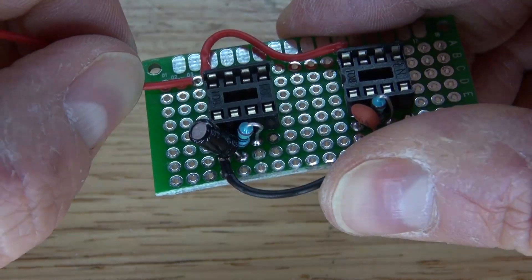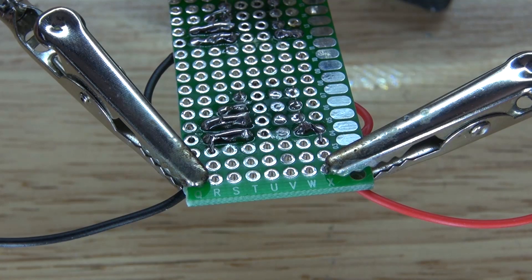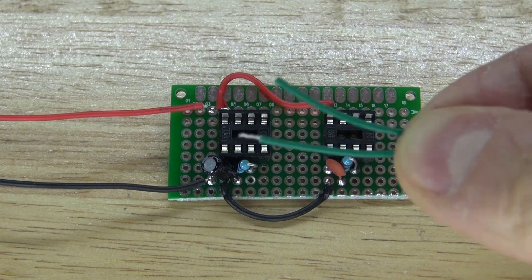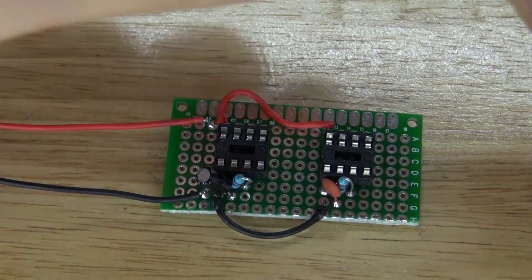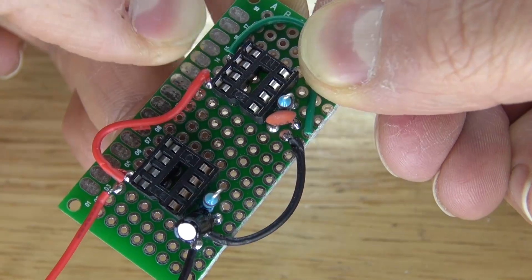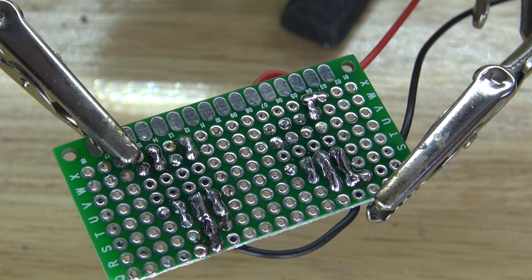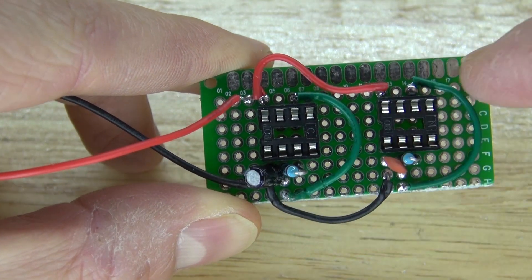Next I'm going to take a positive and negative wire and solder positive to pin 8 and negative to pin 1. Solder bridge them together — the circuit is ready to be powered. Then I'm going to take green wires and connect pin 2 to pin 6, doing the same on both IC socket holders. Solder bridge it together — pins 2 and 6 are now bridged together on both IC socket holders.